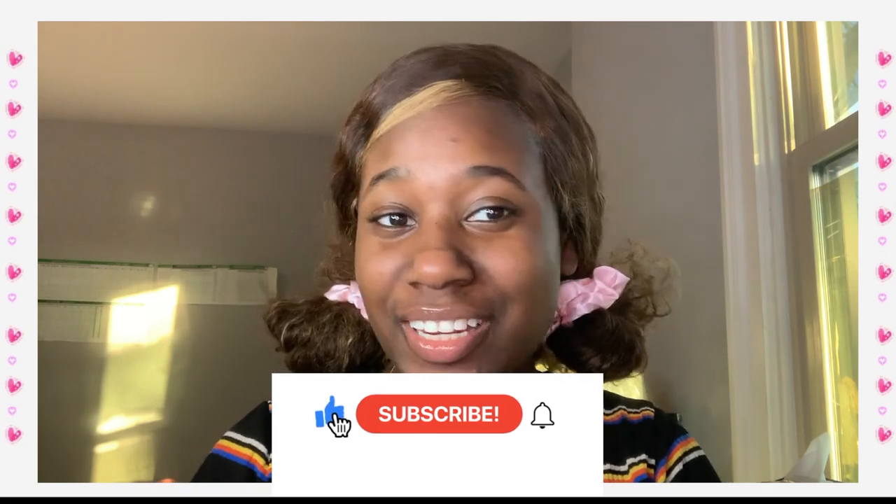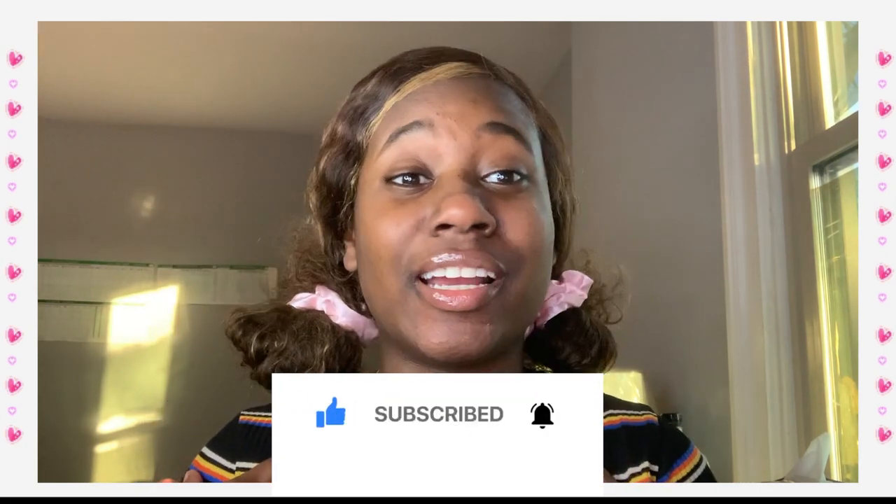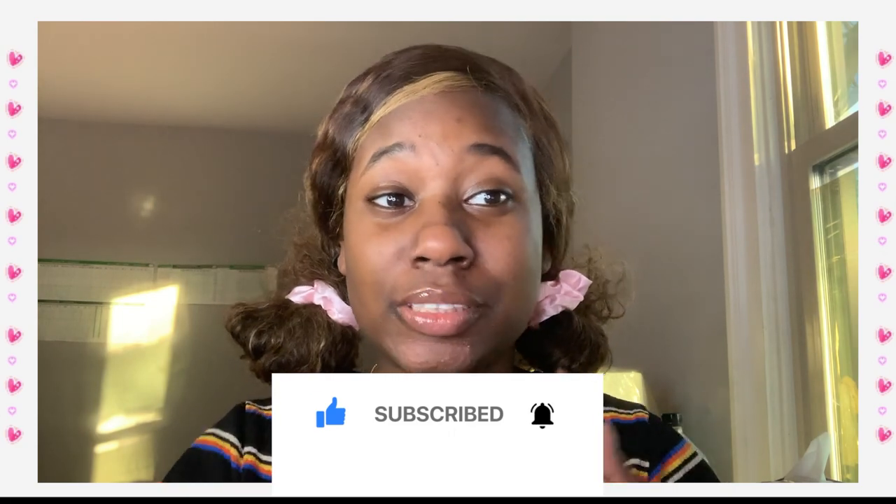Hi guys, welcome back to another video. Today's video is me trying garu makeup — it's like this style of makeup I want to try. I put this wig into buns; the wig video is already out so y'all should go check that out. I'll put the link down below. This is a Teamie wig I got for free.